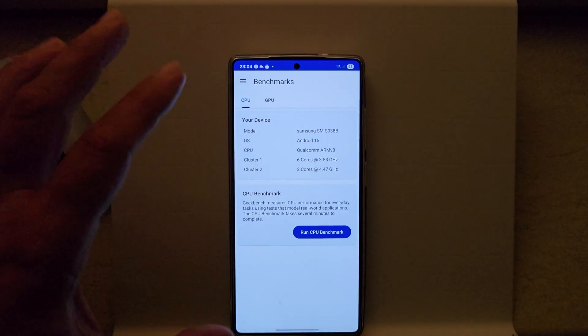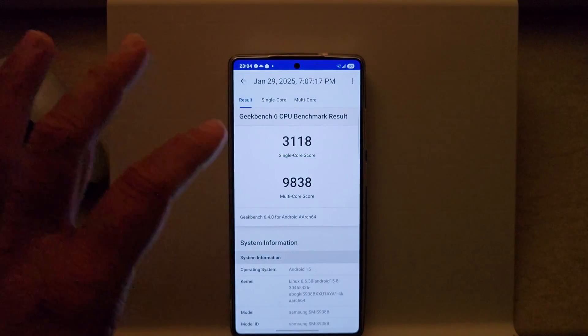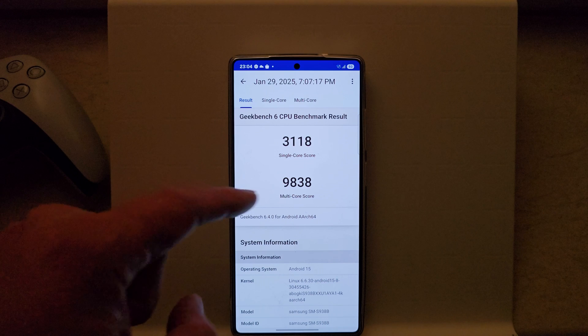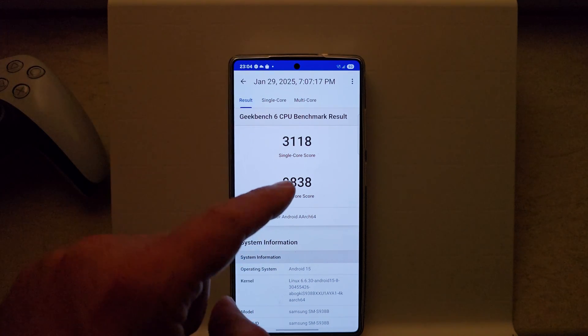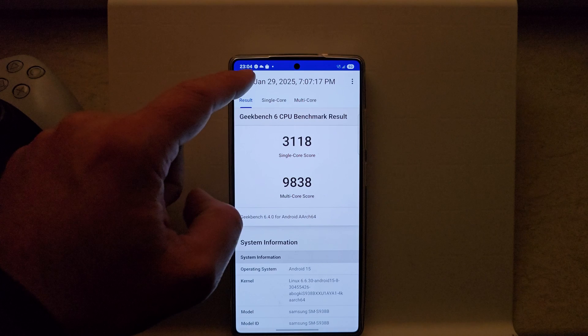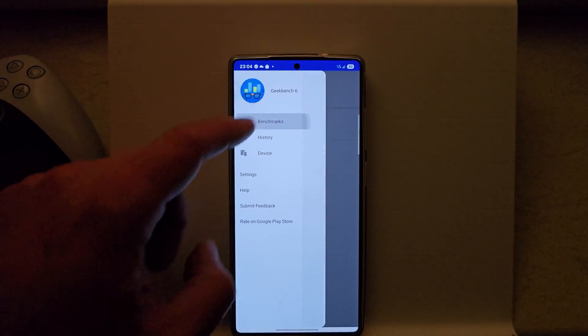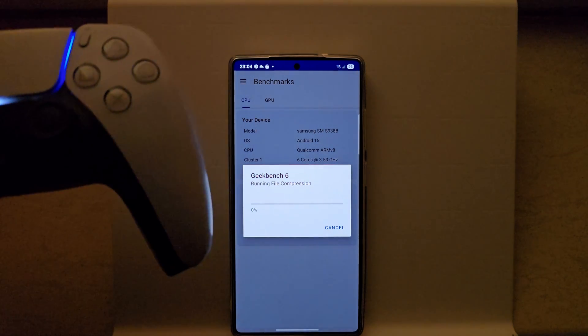I started Geekbench on this device only once, out of the box inside at 24°C ambient. I got 3,118 on the single-core score and 9,838 on the multi-core score.